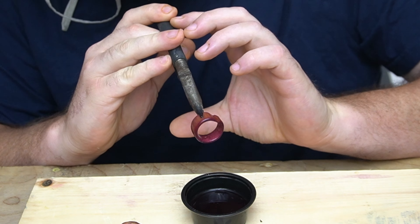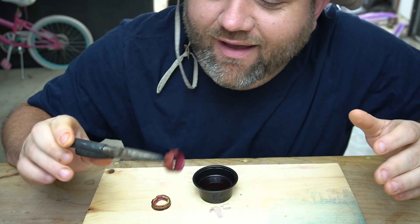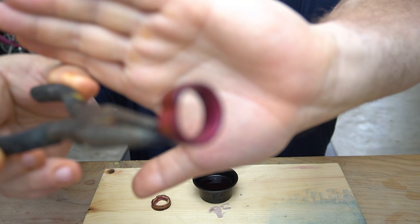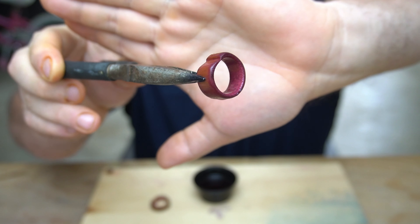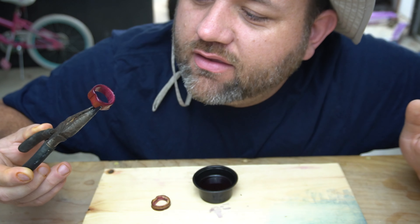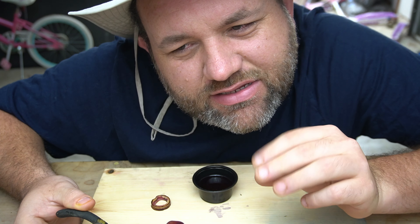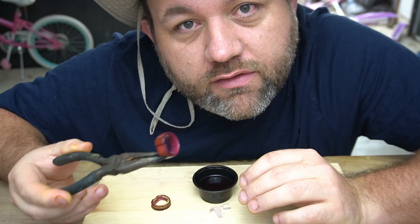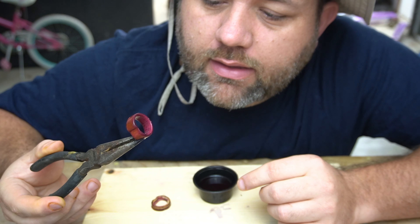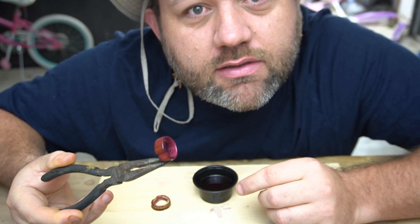Oh wow. It's freaking beautiful. Are you kidding me? Look at this. There are little tiny chunks of blackberries on this, so I'm gonna get some air and blow this thing off real good, clean it real good. That way we can let this thing dry and move on to a finish and a polish.